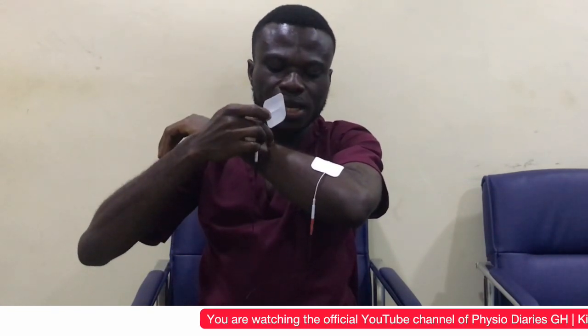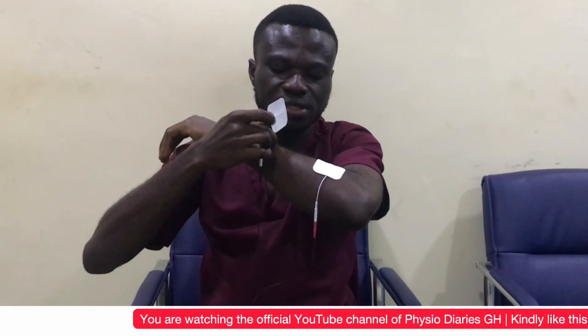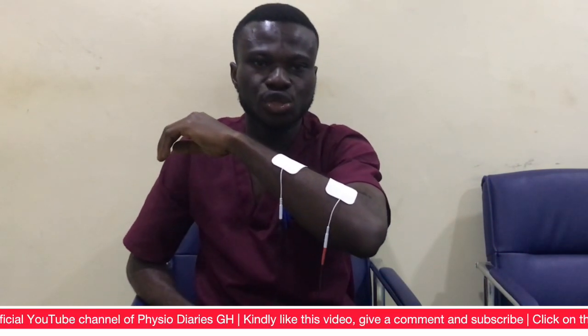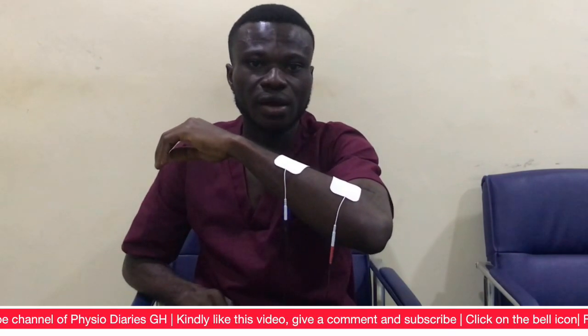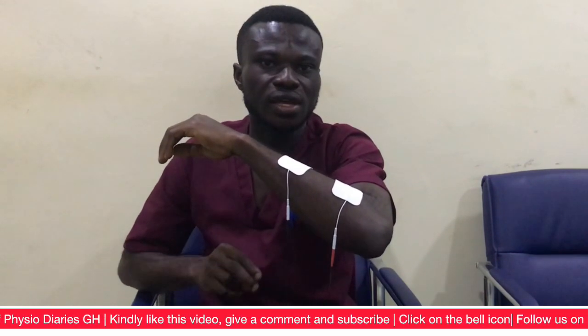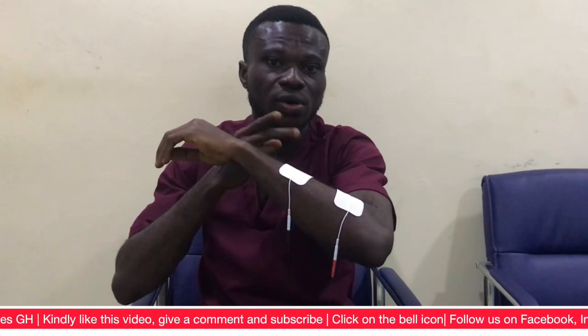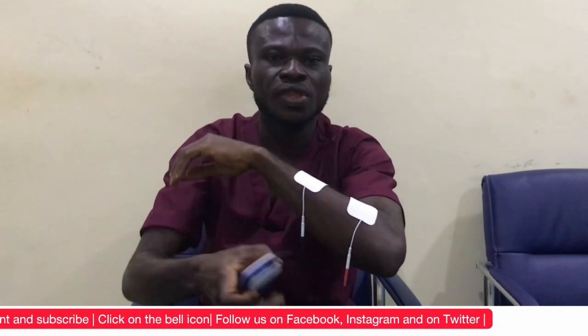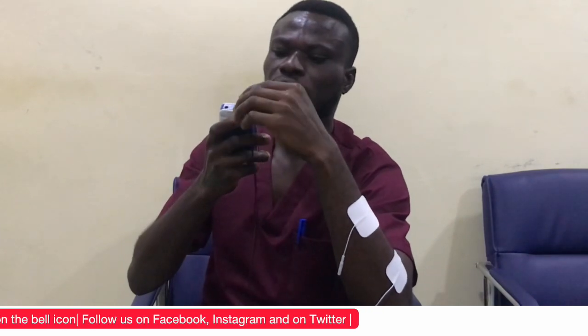We calculate about 30 centimeters upward from the active electrode, then we place the inactive electrode there. But before you do the pad placement, make sure you wipe the area with alcohol so that any liniment, ointment, or oily skin is cleaned, so that the pad can stick perfectly well to the skin.